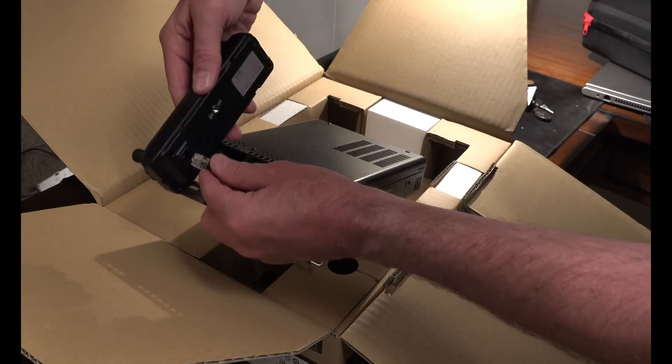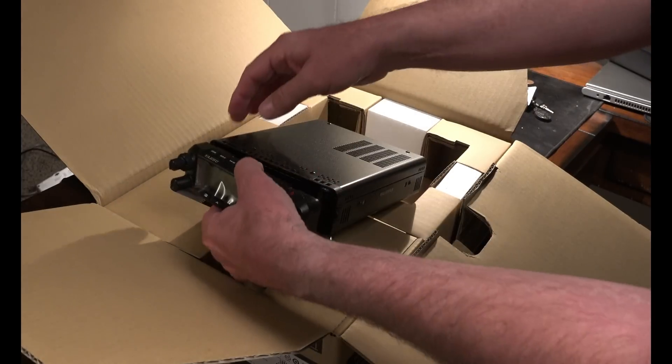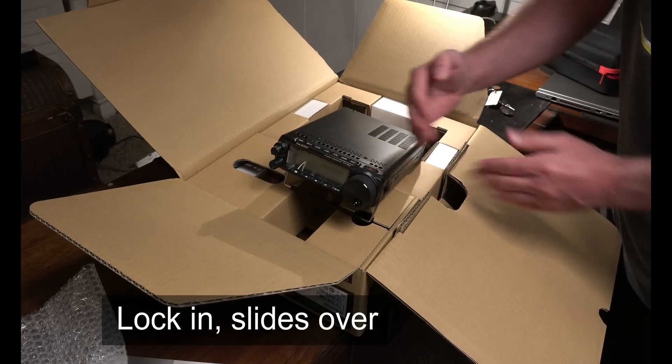I'm guessing this plugs in here. It's got some arrows on the top and it slides — it goes over and that way.